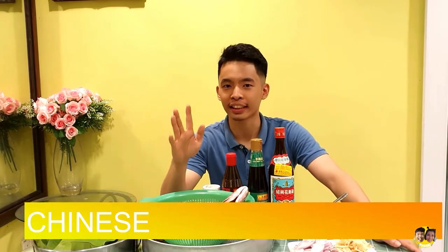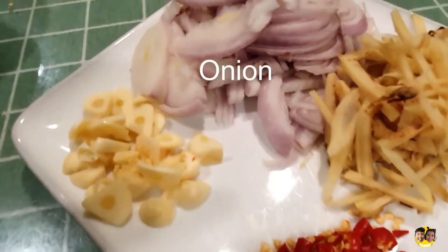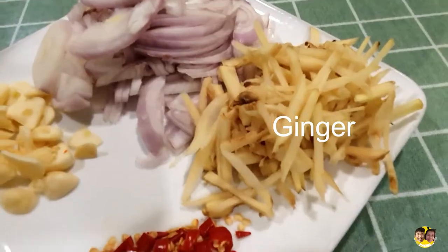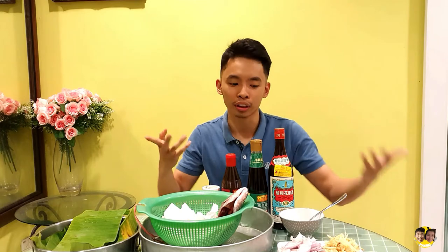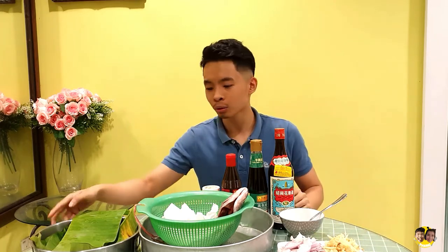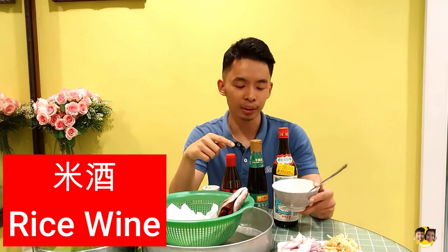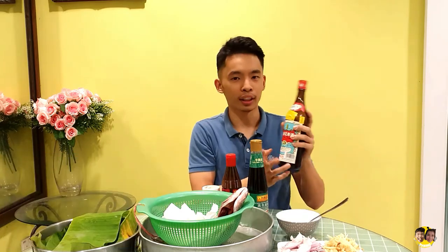We're going to cook it via the Chinese steaming method. These are the garnishes prepared earlier: chillies, garlic, onion, and ginger — by your own optimal serving. If you like more chilli, add more chilli; more onion, add more onion. We also prepared some flavouring: Mi Teo, which means rice wine.